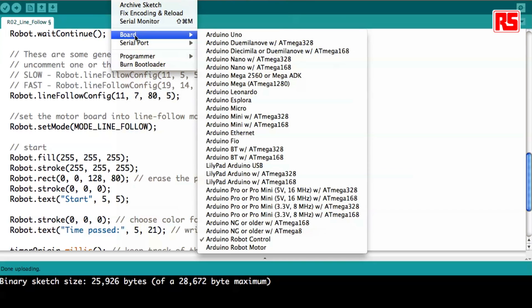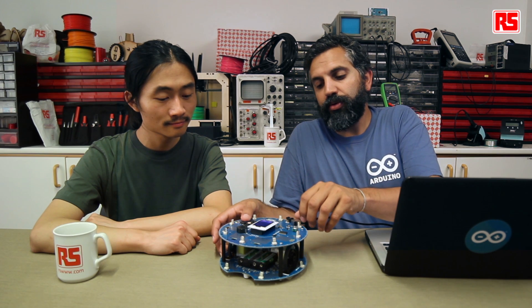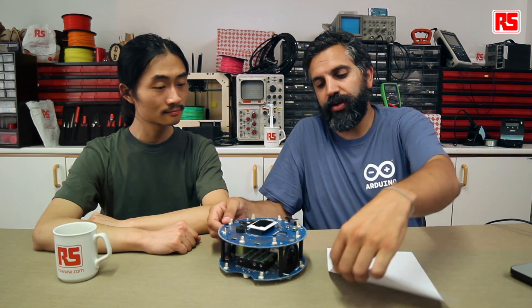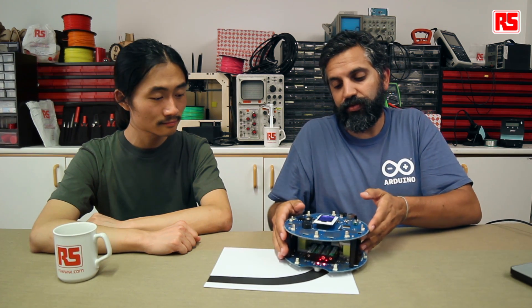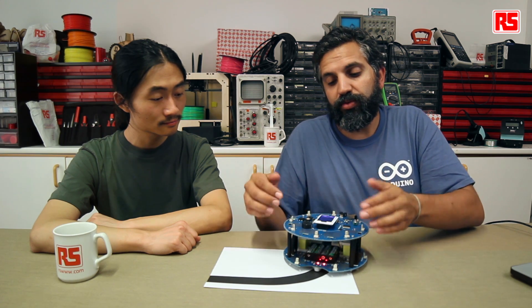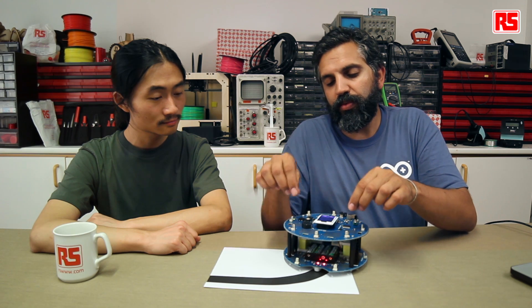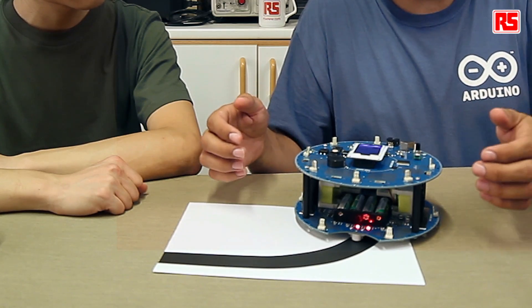First let's check that we have the right board and upload. The example is now on the board. Let's take a quick look at what it does on our piece of tracking table before we move to the biggest track. The first thing the robot is going to do when we turn it on is give us the welcome screen. It's telling us to press the center button to start by calibrating the movement. With the robot on the track, press the center button and it will make a back and forth movement to read on top of which sensor we're having a shadow.